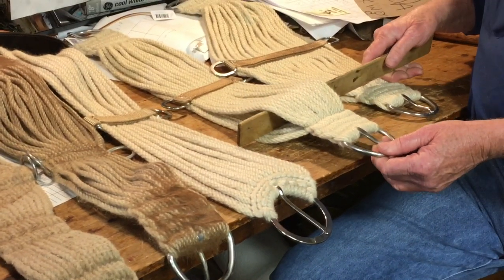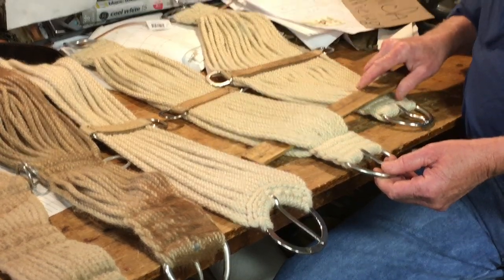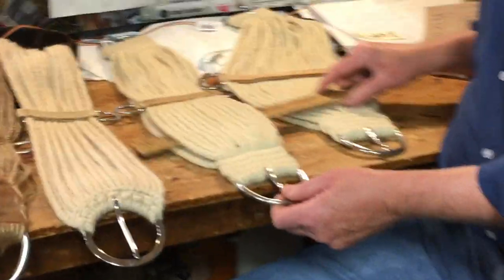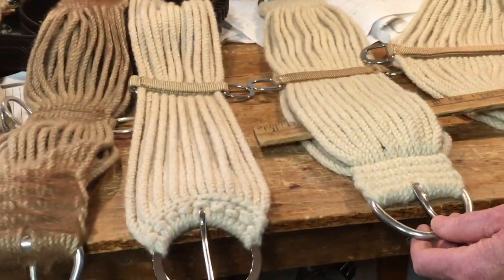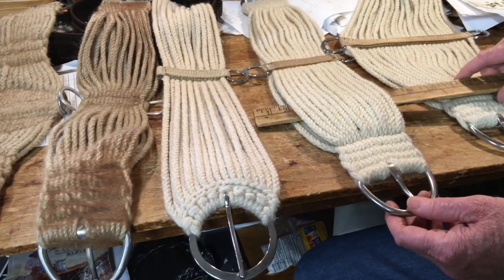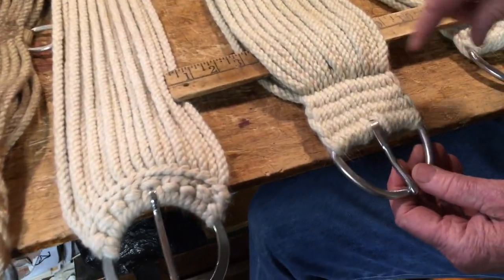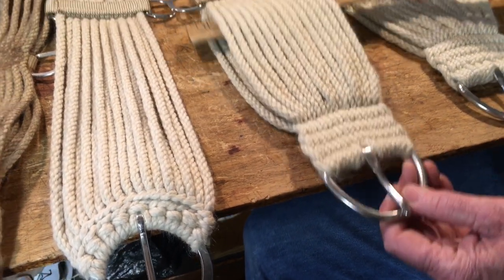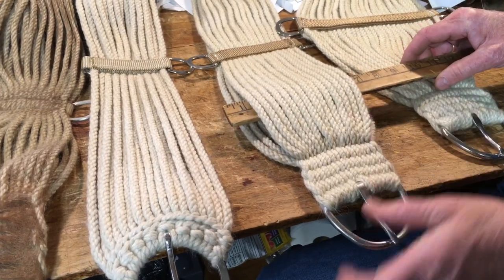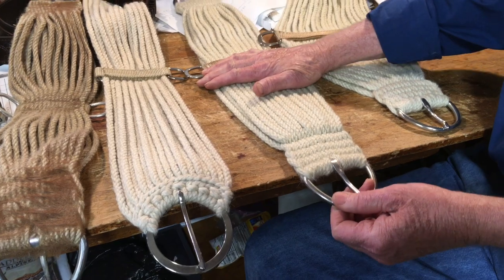Another kind that's real popular is a woven cinch. This particular one is made up of 31 strands — 15 on the top and 16 on the bottom. They're not half-hitched off; you have to weave these back and forth. It forms a double layer, with a layer on top and a layer on bottom, which makes it nice and soft and comfortable for the horse.